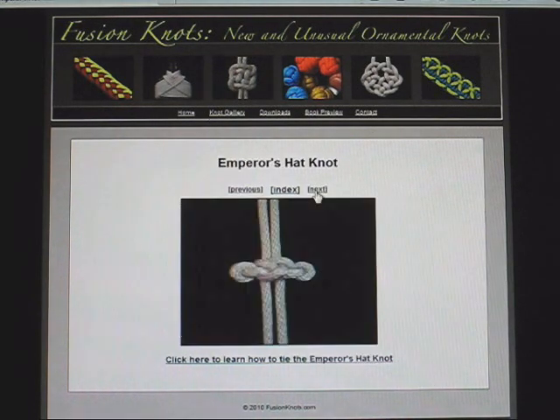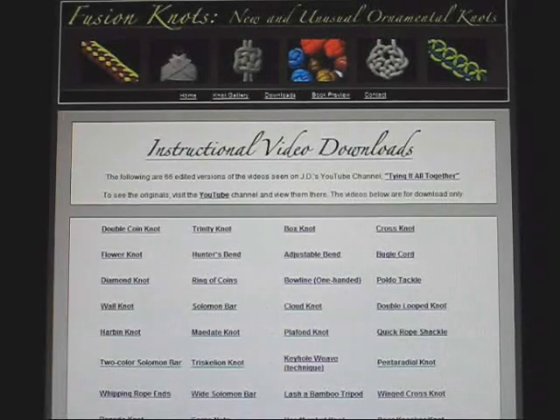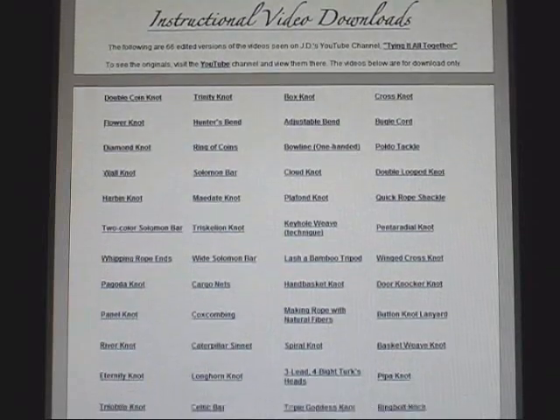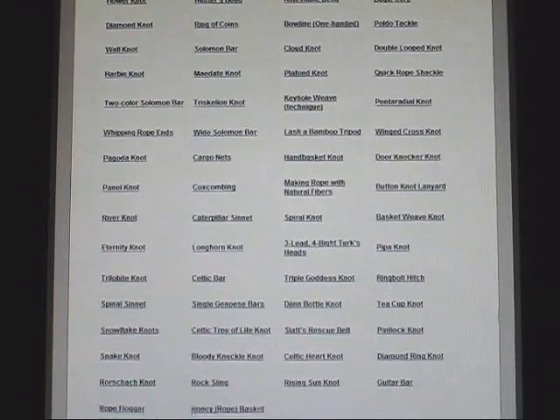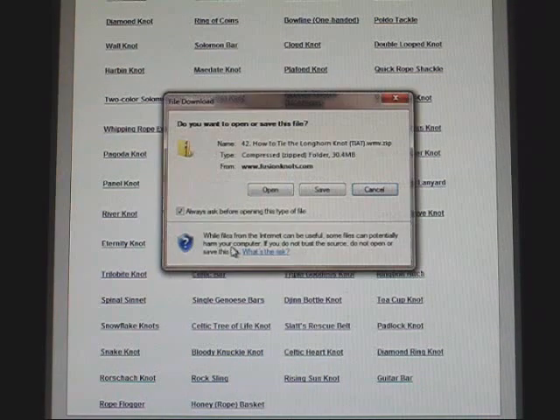Speaking of instructional videos, the site has over 60 available for download, for free. I'm giving them away to you under a Creative Commons license, which means you can download them, reproduce them, and give them to others, so long as you provide credit to me and charge nothing for them.